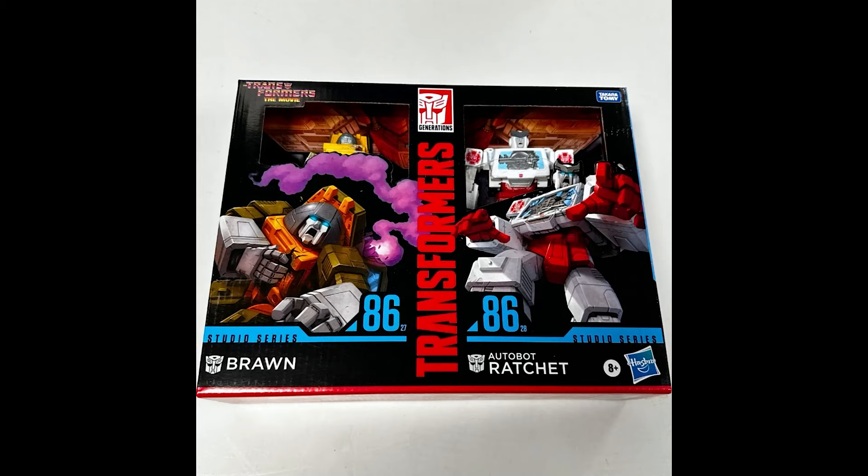I still need to get the Ironhide and Prowl set — I still haven't gotten it yet. But I will definitely pick this one up. So collectors, what are your thoughts? Drop them down below. We knew this was coming. Super Robot bringing you more news and reviews — we'll see you soon. Bye-bye.